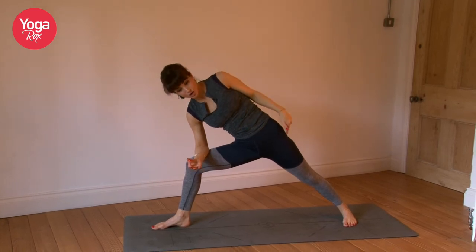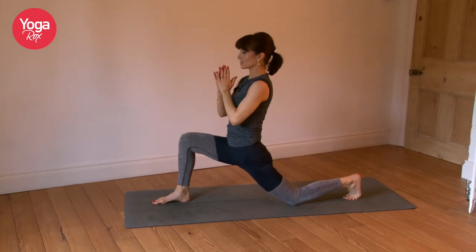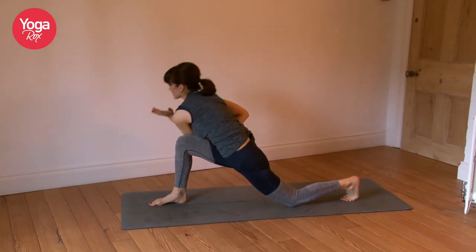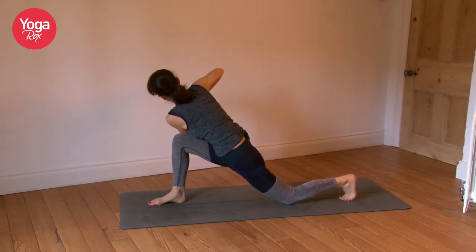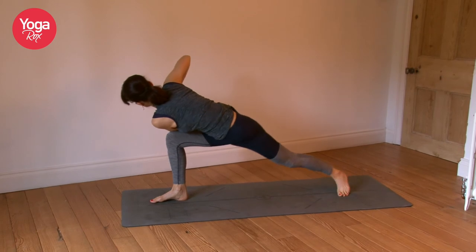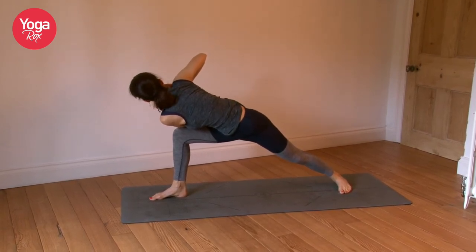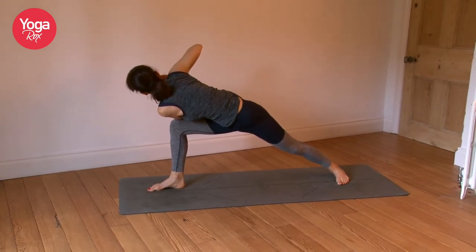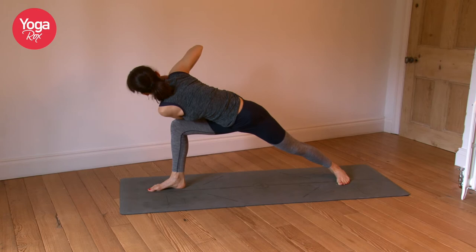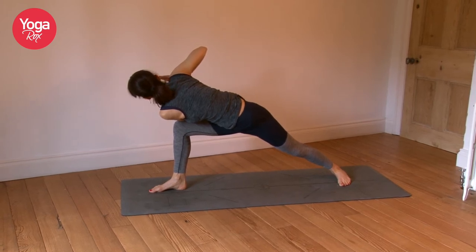Now drop the left knee. Hands to touch and take a twist. You can keep the back foot tucked, knee down, or you can lift the knee and take the foot to 45 degrees. Breathe. Just three breaths — take your attention to the breath. Feel the body.